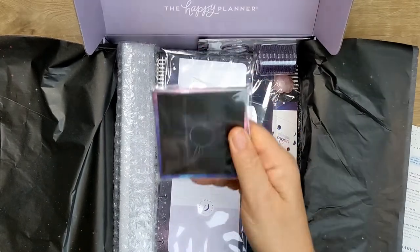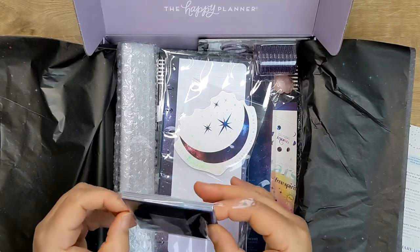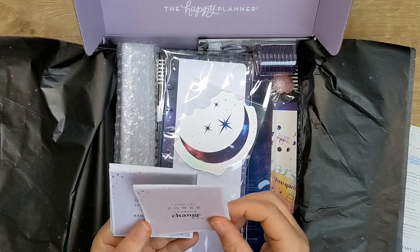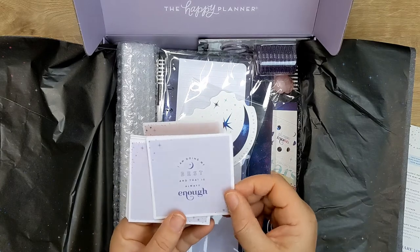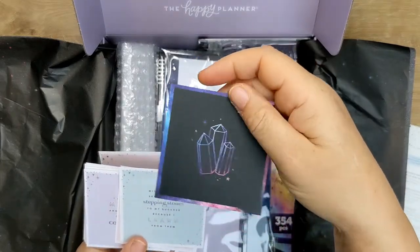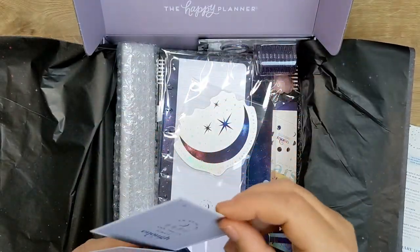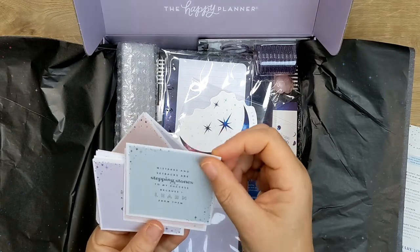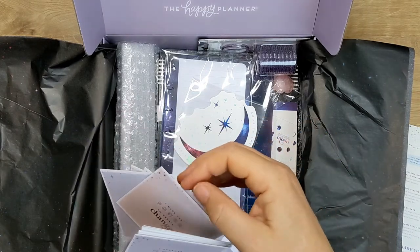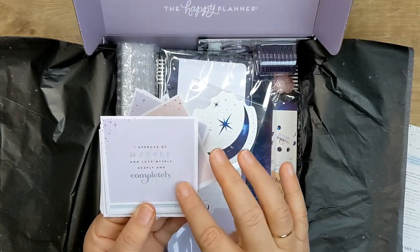These must be the affirmation cards - let's have a little look at those. 'I have the power to create change.' 'I am doing my best and that is always enough.' They've just got a crystal on the back of that one, and that one's got a moon on the back. 'Mistakes and setbacks are stepping stones to my success because I learn from them' - that's got stars on the back. 'I believe in the person I am becoming' - that's got sun. 'I approve of myself and love myself deeply and completely.' And it's got such detail - silver foil, little stars on there.